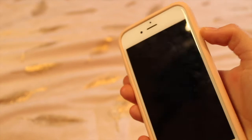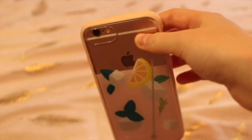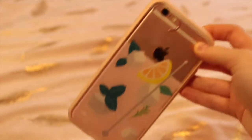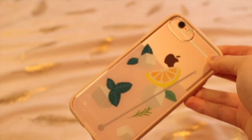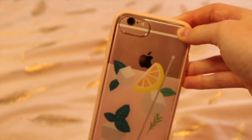I have the rose gold iPhone 6s — this is just the normal size iPhone — and this phone is literally the best one I have ever had. Out of all of my phones, this one has worked perfectly for me, it's just the perfect size and it's really pretty.